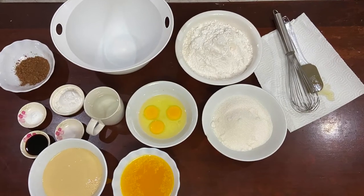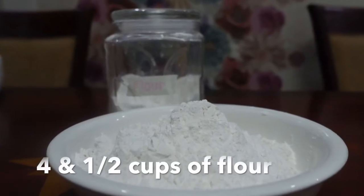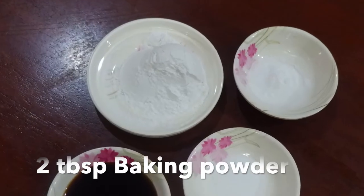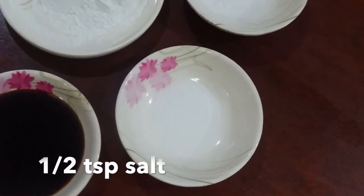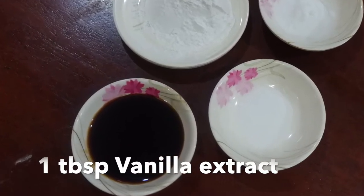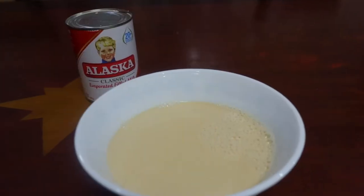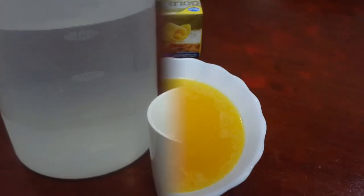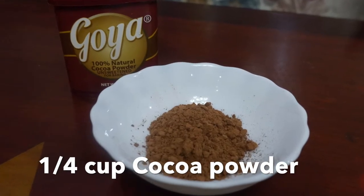Here are the needed ingredients for the marble cake that we will be making. First, four and one half cups of flour, two cups white sugar, two tablespoons baking powder, one half teaspoon baking soda, one half teaspoon salt, and one tablespoon of vanilla extract. You'll also need three large eggs, one cup evaporated milk, three fourth cup water, one cup melted butter, and one fourth cup of cocoa powder.